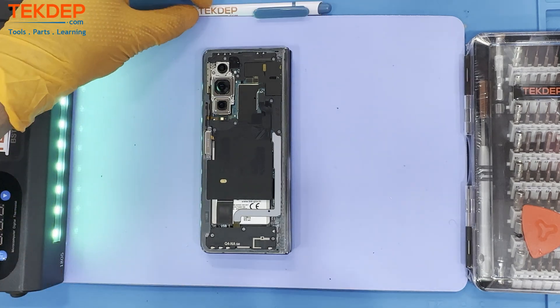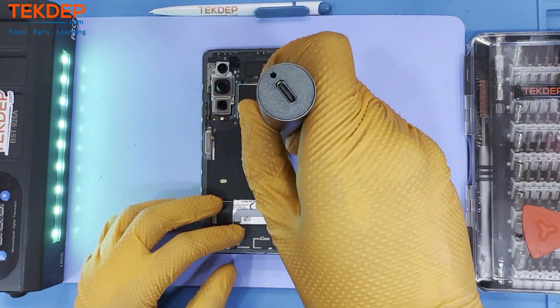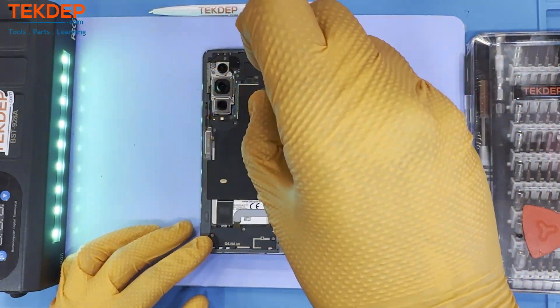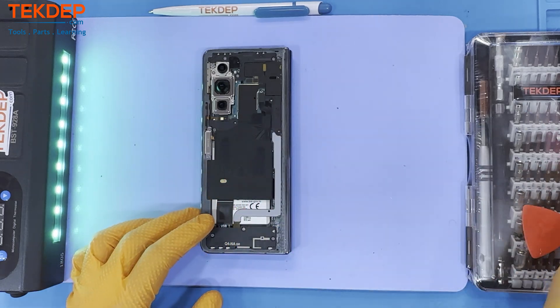After extracting the back glass and outer screen, proceed by removing all the Phillips screws attached to the NFC antenna, wireless pad, and covers for the sub-main board of the outer screen.